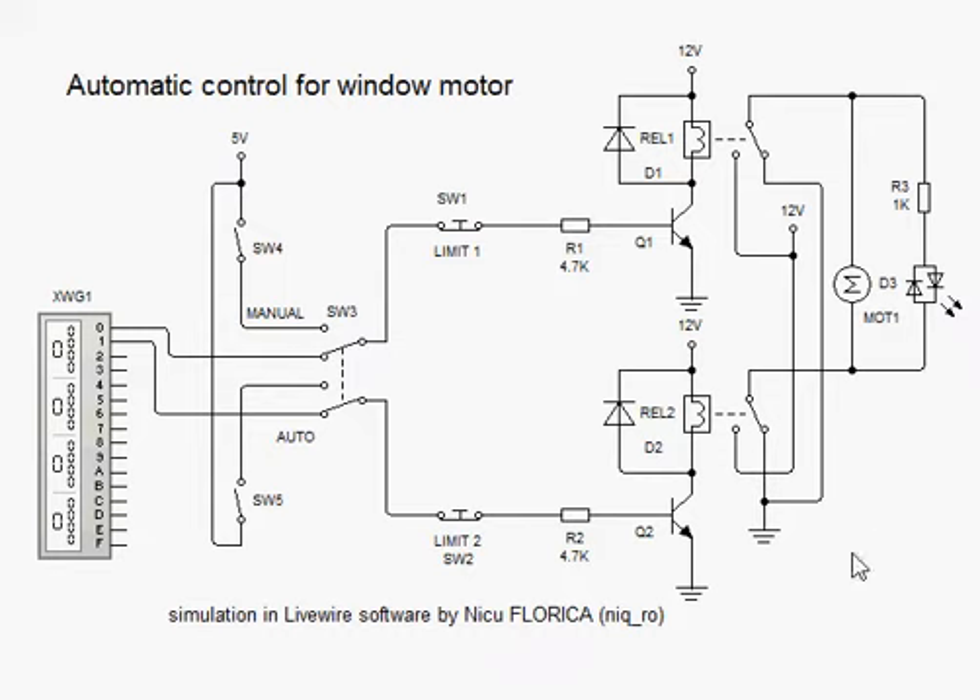We are waiting for automatic control. From here we have 5 volts, logical TTL. The relay and motor are 12 volts, like a car DC.